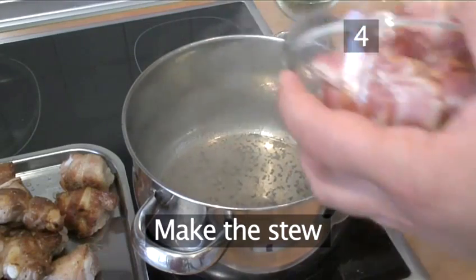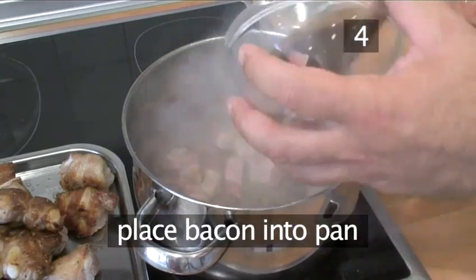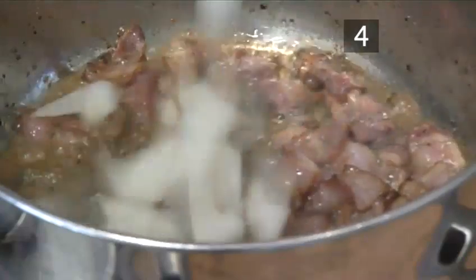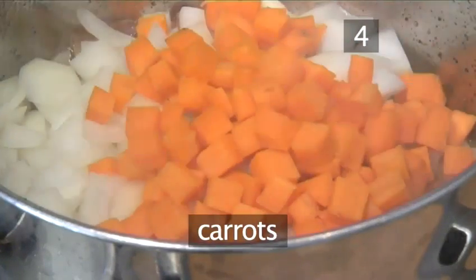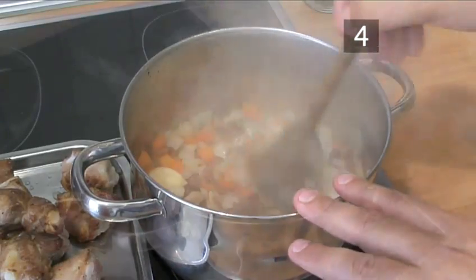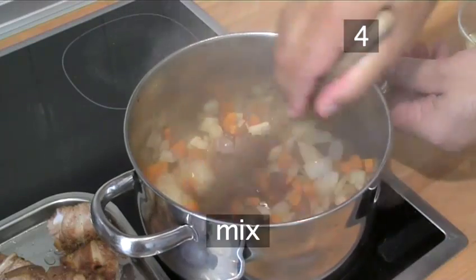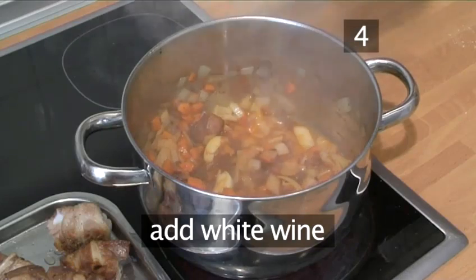Step 4: Continue to make the stew. Place the bacon into the pan. After the bacon is brown, add the onions, carrots and garlic. Now add the tomato paste, mix and add the white wine.